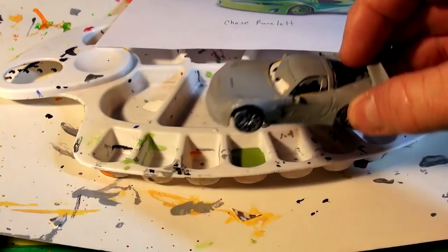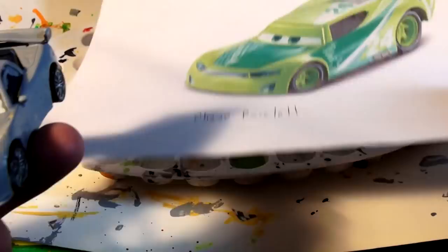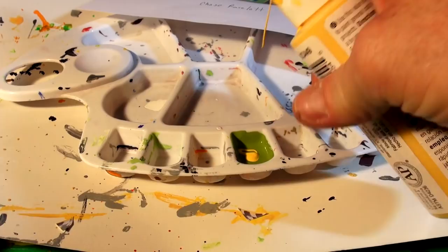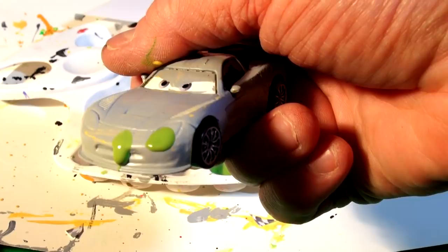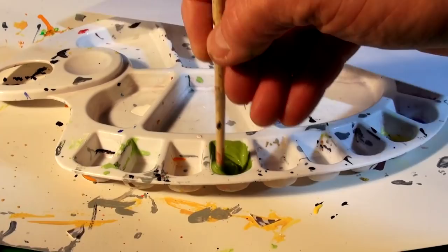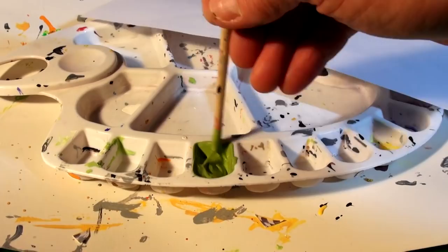I'm going to put a little tiny bit of yellow in that just to change the color a little bit - get a little more lime green. Not much difference though. I think I need to put some white in it. Okay, we'll mix that up and see how it looks. That's better - it's like a light greenish color. And then the top, engine hood, and sides are a really dark green. Okay let's try that now and see how it looks.